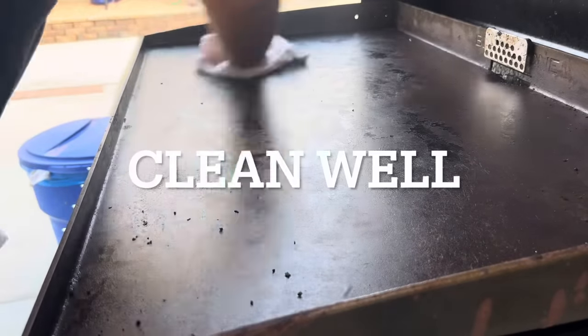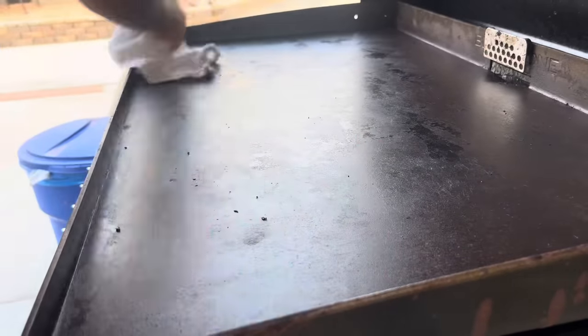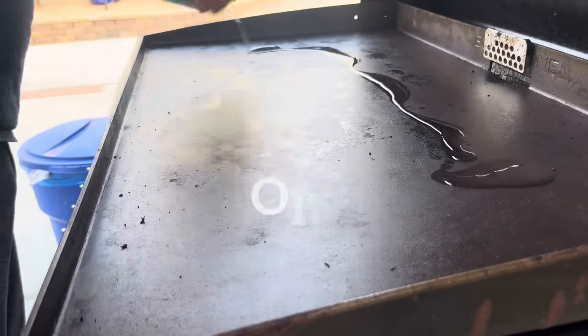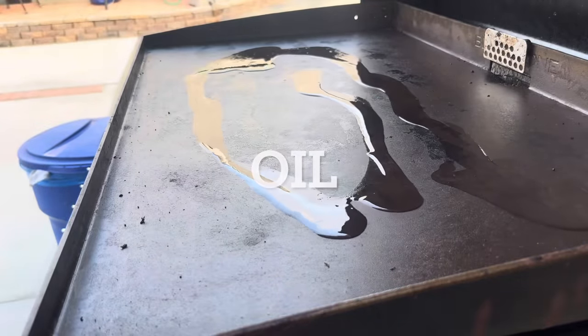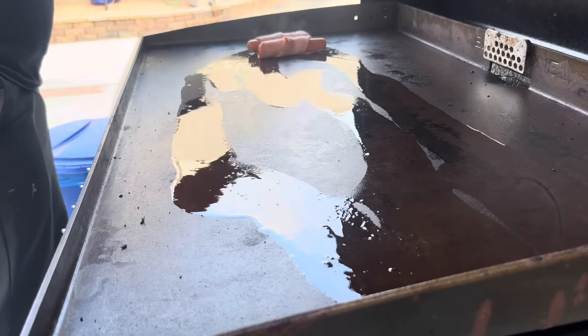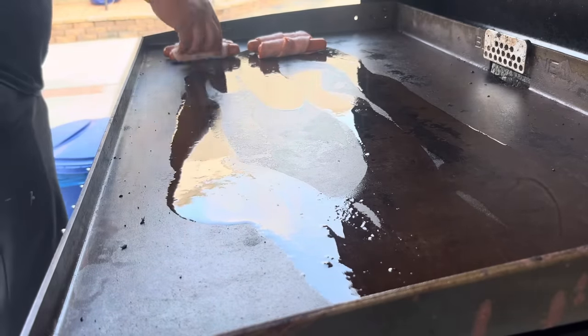Now go ahead and clean this griddle — make sure you clean it really well. I already chopped up my onions and bell peppers, make sure you cut them very very thin. Let's splash some oil on there and start putting our dogs on the Blackstone.